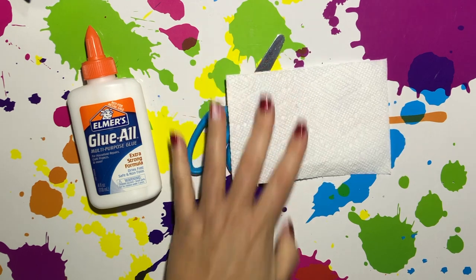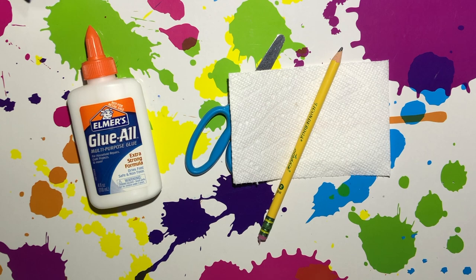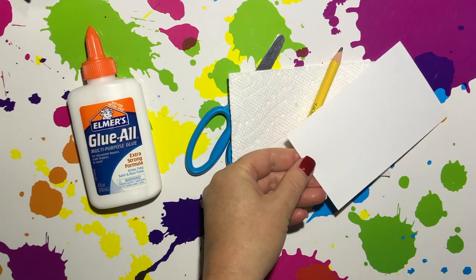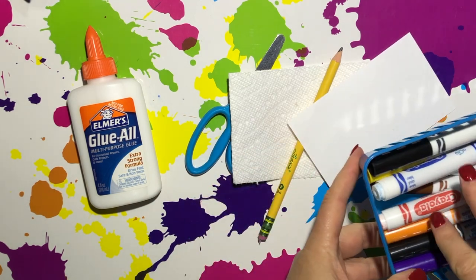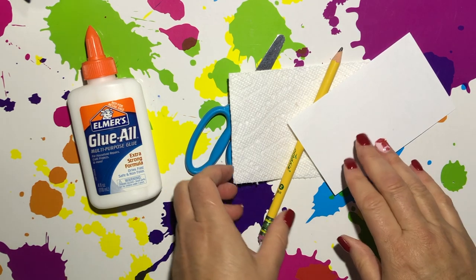It's always good to have a pencil with eraser handy. You may need a piece of white paper today with some markers or crayons in case you cannot find one of your letters to make your words out of.